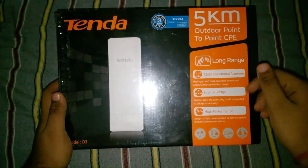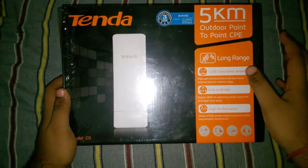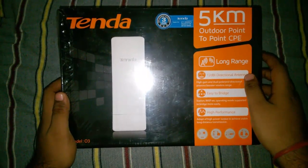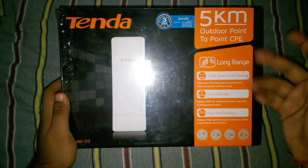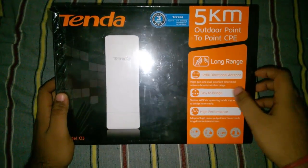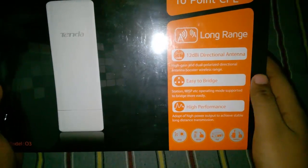Hello friends, if you want to share your internet with someone who is far away, here is a device that we use to share our internet with friends and relatives. It is a Tenda outdoor point-to-point CPE, which is used to share internet. It enables you to share your internet up to 5 kilometers, and you can see it has a 12 dBi directional antenna with high performance.